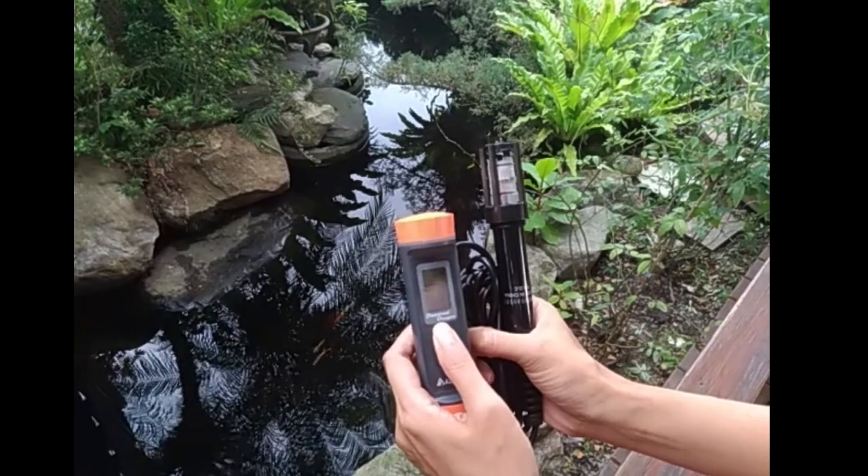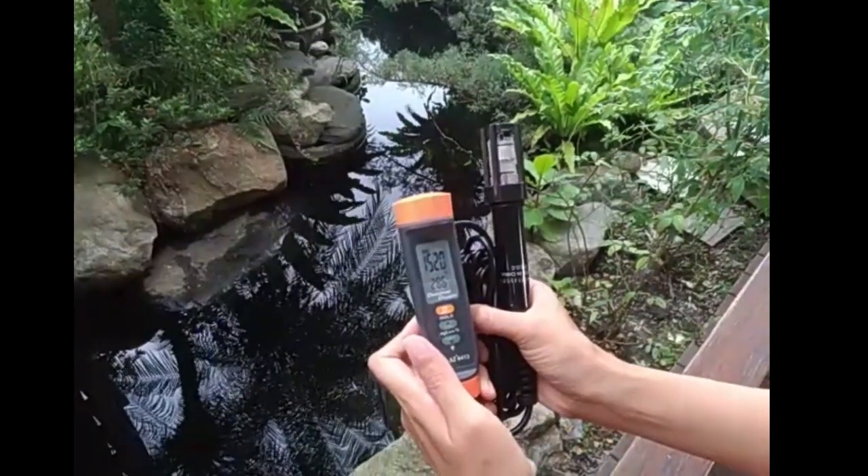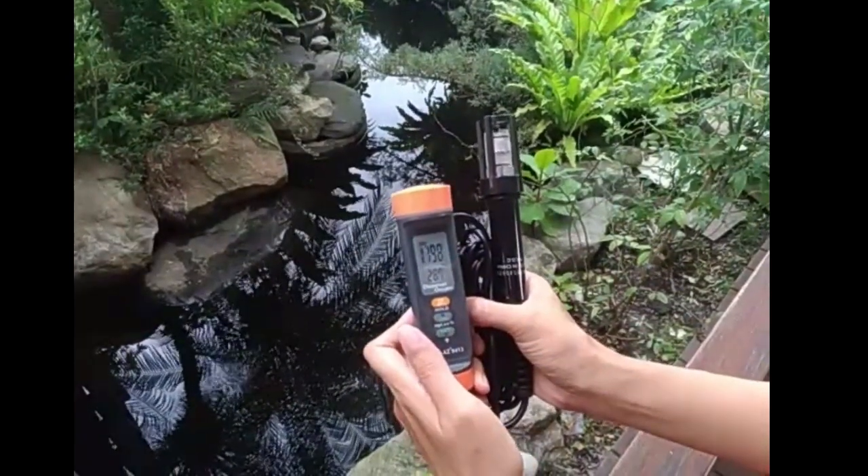Press the power button to turn it on. After the first boot, please give 5 minutes of polarization time. The stability of the product will be better.